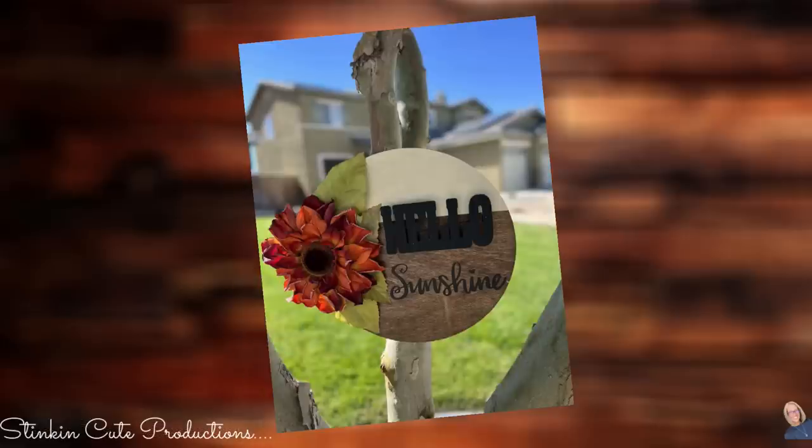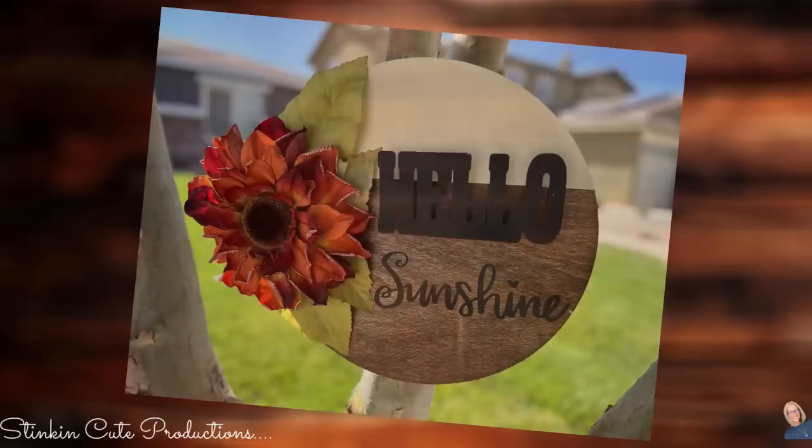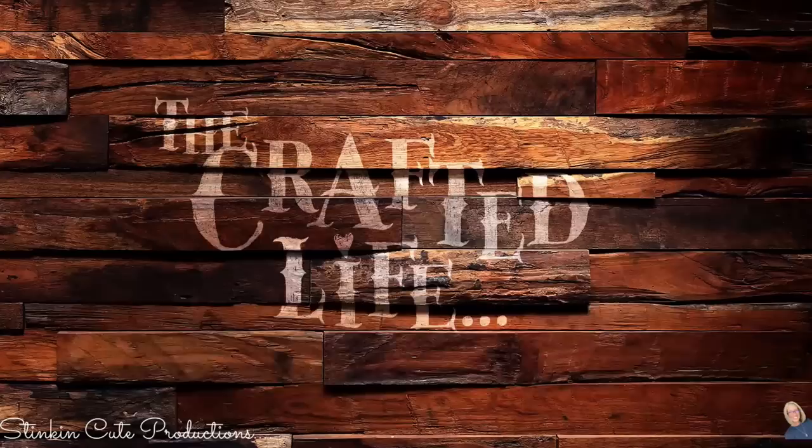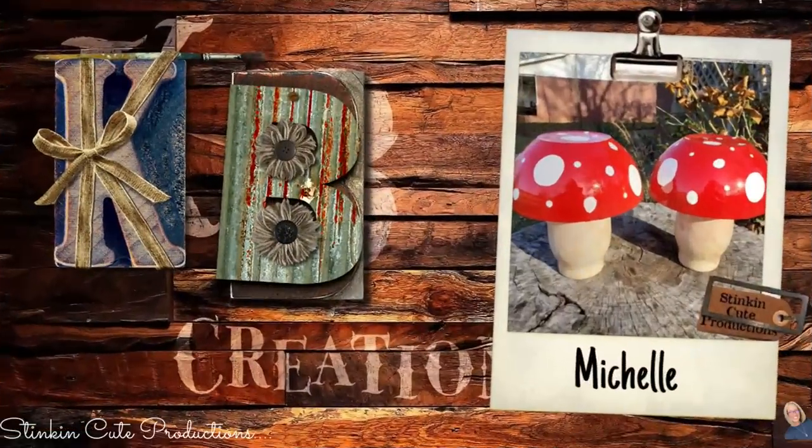Let's go take a look at this piece. It was quick, it was easy, it was budget-friendly — and would you look at the outcome of this? Who is today's KB Creations Crafter of the Day? It's going out to Michelle, who's bringing us her recreation of my DIY Dollar Tree mushroom lamps. Michelle, I am loving your recreation. Thank you so much for sharing it with us today.